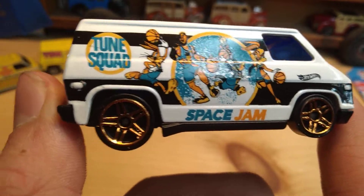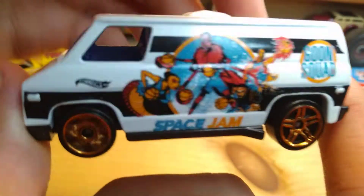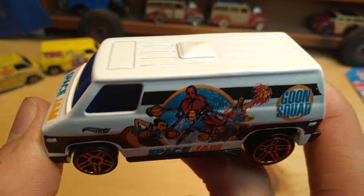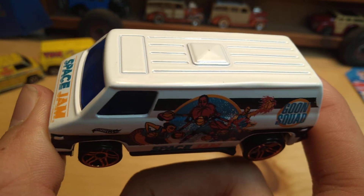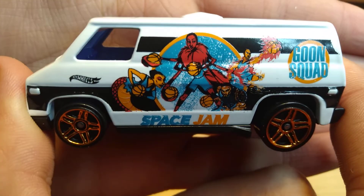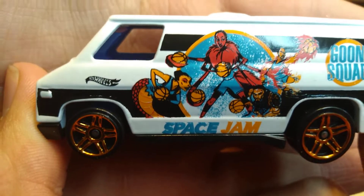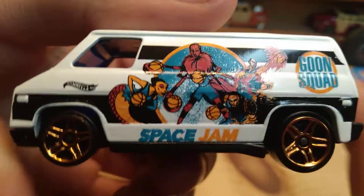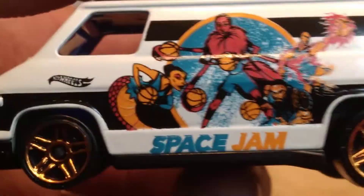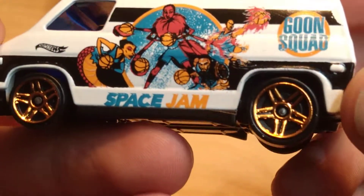If there were more of these on the shelf I would have bought more of them. It's a very desirable casting. I think it's got different designs on the side. You can see this is Goon Squad — that's the other team that plays in the basketball match. You can see the black stripes. I really like the rims — got PR5 rims on this, and they're like bronze colored.